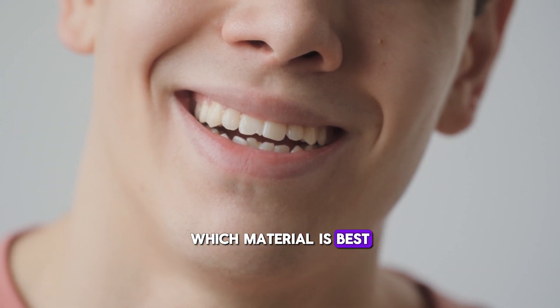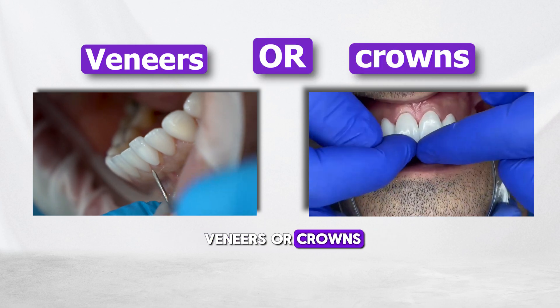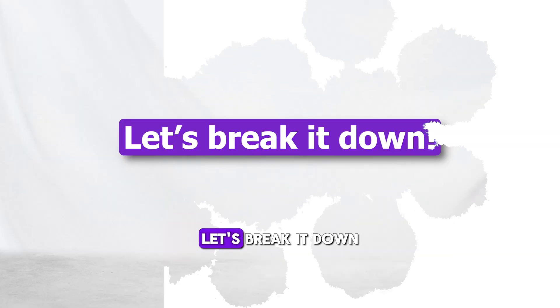Have you ever wondered which material is best for restoring your front teeth? Whether you're thinking about veneers or crowns, choosing the right option is key to getting a natural, long-lasting smile. Let's break it down.